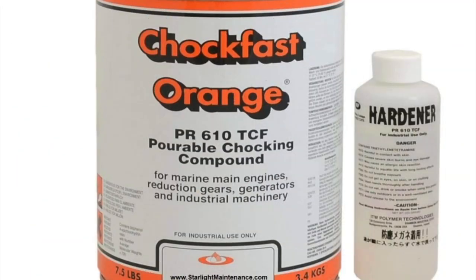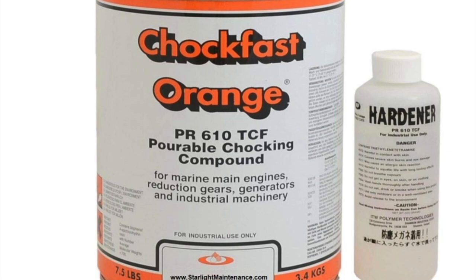Here you can see how this compound looks — it comes with a hardener — and as it says, it is used for marine engines, reduction gears, generators, and industrial machineries. From this image you can also see how the pouring effect takes place and how the bed plate and the engine are connected together. All this weight will be kept by this resin and tied by the bolts.